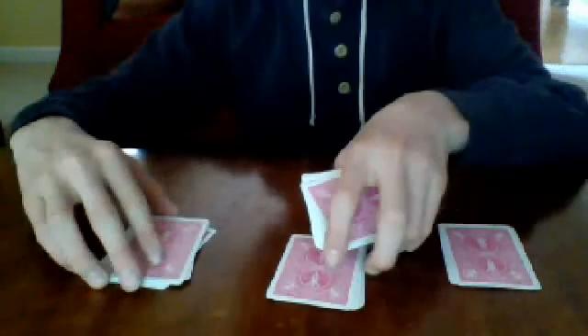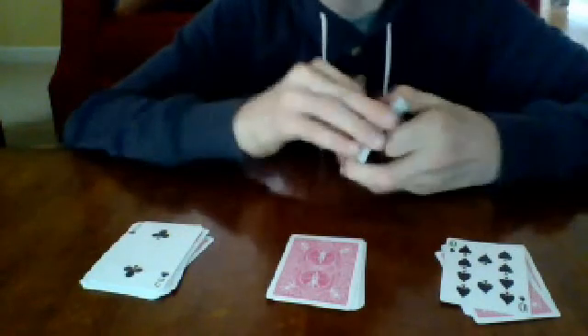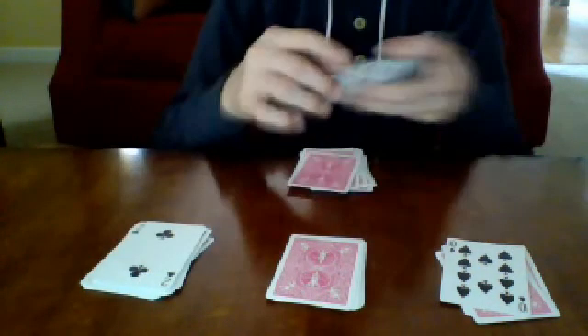Tell your spectator to turn over any two of the top cards they would like. Say they turn over the two and the ten. Make up an excuse if you want — like 'hey, there's ten people here' — whatever excuse you can. Then put down one through ten cards for that count. The two card means put down two cards; the ten card means put down ten cards — one through ten.